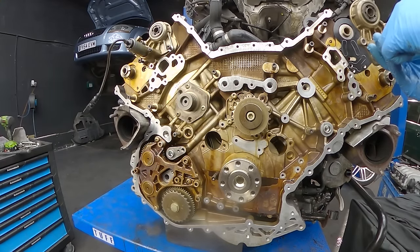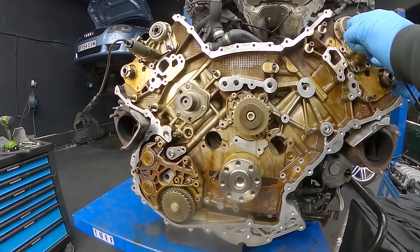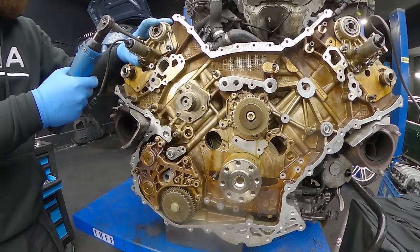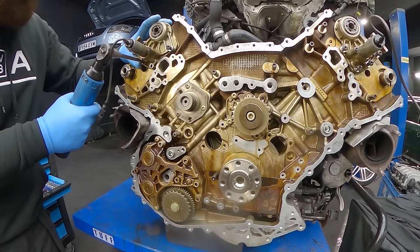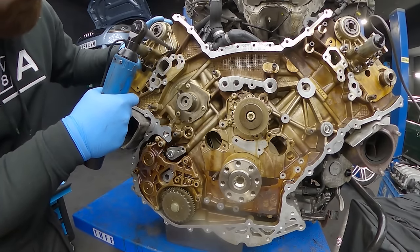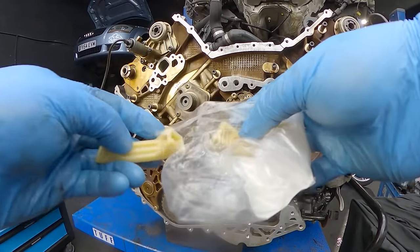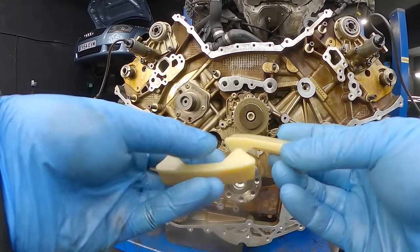We always check these units and don't necessarily replace them because they are quite expensive — one unit is over £1,000 plus VAT, and if you need two of them it gets quite deep into the pocket. So if something is fine and doesn't require replacing, we are not replacing it. The electric solenoids with the connectors are operating fine because we always check the car with VCDS before the engine comes out, so the camshaft adjuster units are operating fine and there's no reason to replace those either.